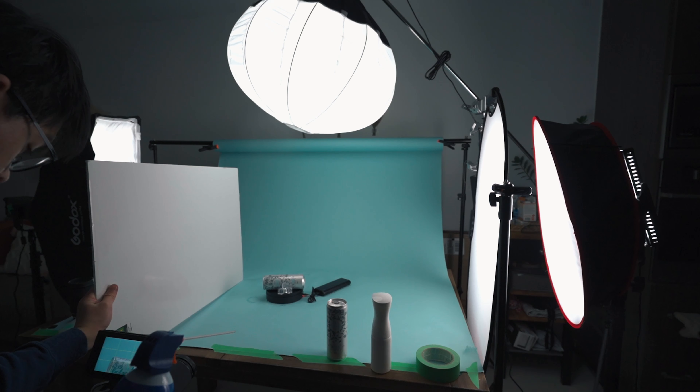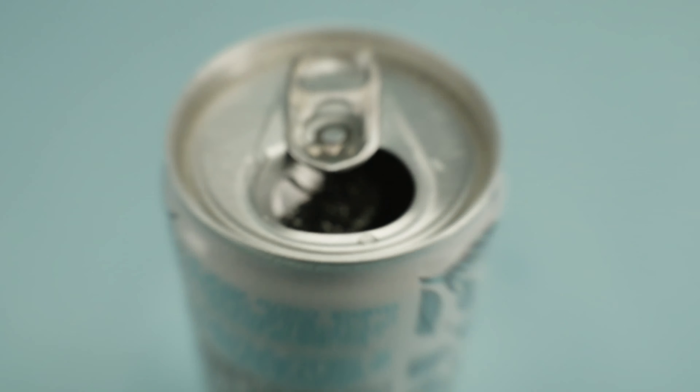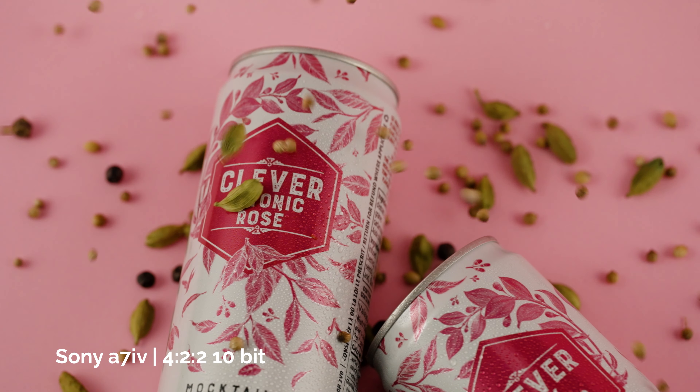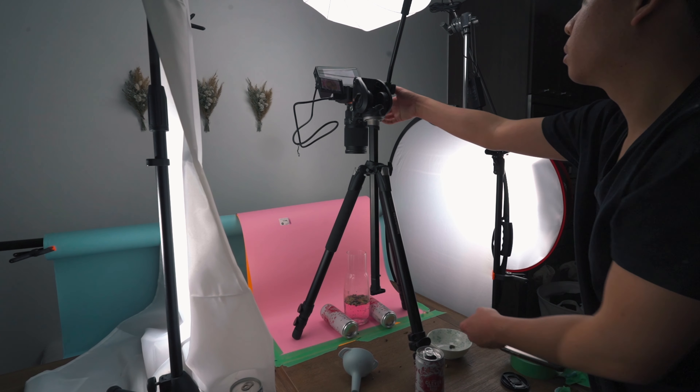If you haven't heard about some of the new features on this camera, there are quite a lot, and a bunch of them I've actually put to use in the recent month. There is a focus assist function, a focus map, breathing compensation, 4:2:2 10-bit color for video, and an increased megapixel count at 33 megapixels. And the best thing of all is that it comes at $1,000 cheaper than the Sony a7S III. I've been shooting a bunch of product videos over the past month, and here are a few things I noticed that I did not expect from this camera.